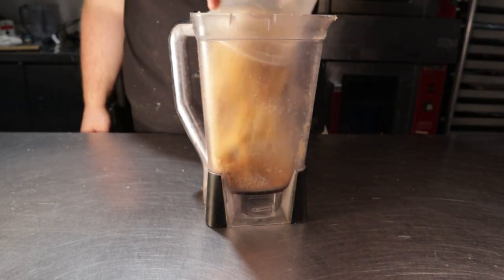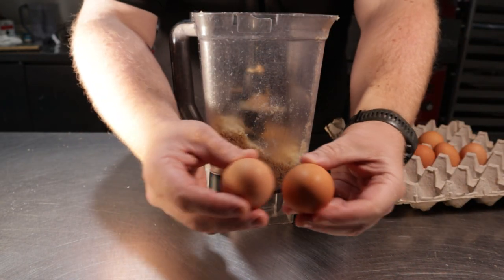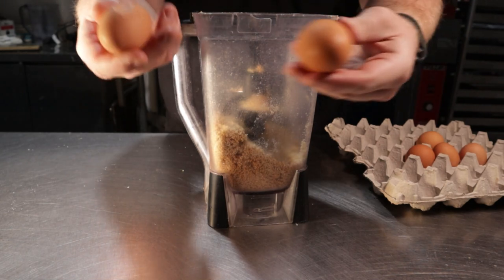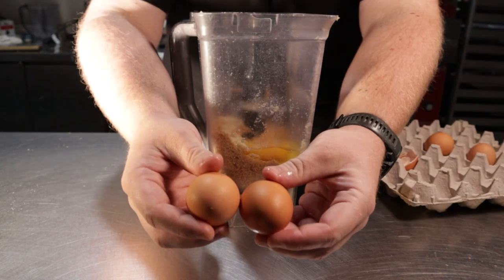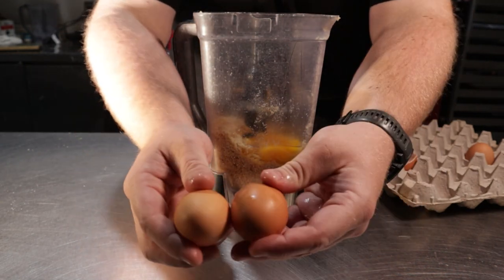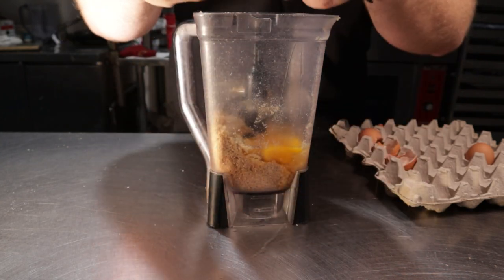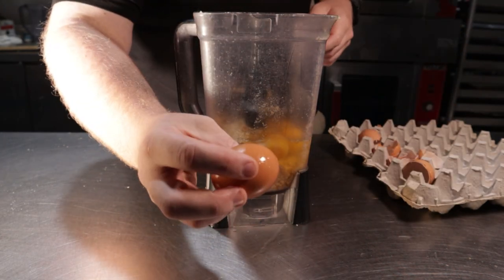For this faux corndog batter, you'll need a blender and about 5 ounces of ground pork rinds. While I let my eggs battle this out, I'll explain my method on how I came up with this recipe. I like to keep my recipes to simple ratios as often as possible — 5 ounces of pork rinds to 5 eggs. This time I thought we'd need a touch more of the protein and wetness from the egg to get the desired texture I was going for.